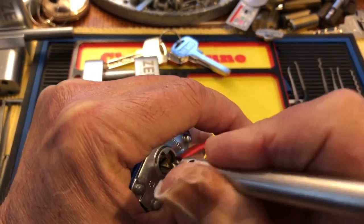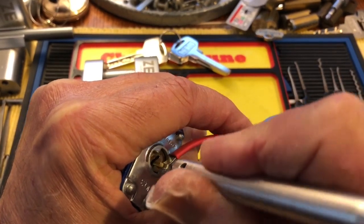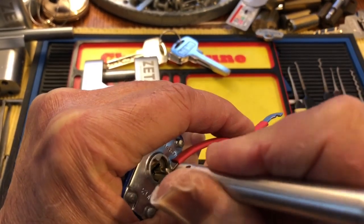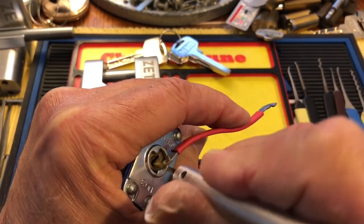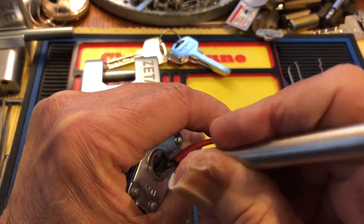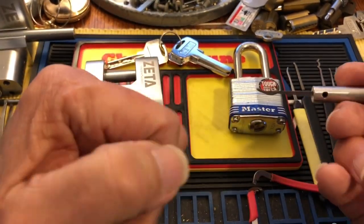I'm actually always afraid to try and pick these on camera because I suck at it. So this isn't really a good test for Rookie's pick. But it did open — see, I suck at these. So it does pick a Master Number Three.